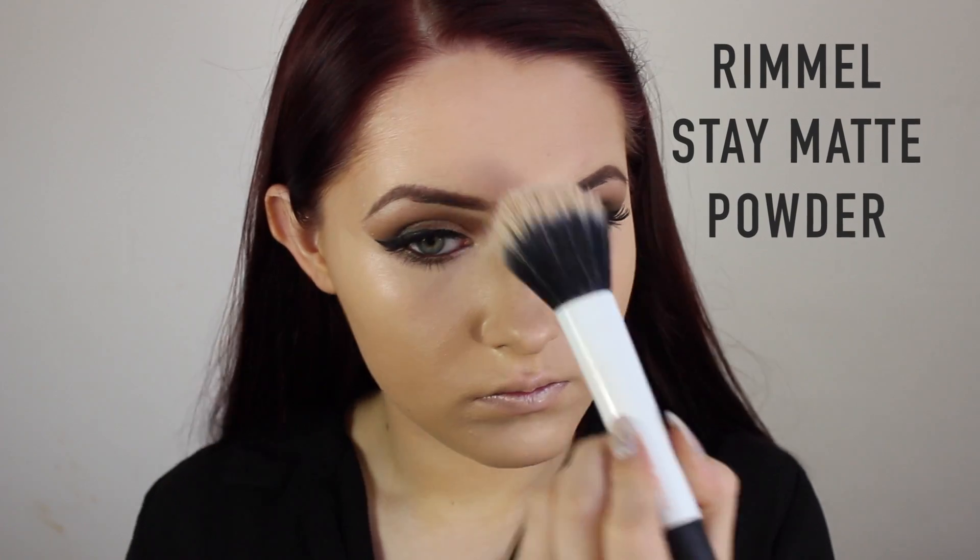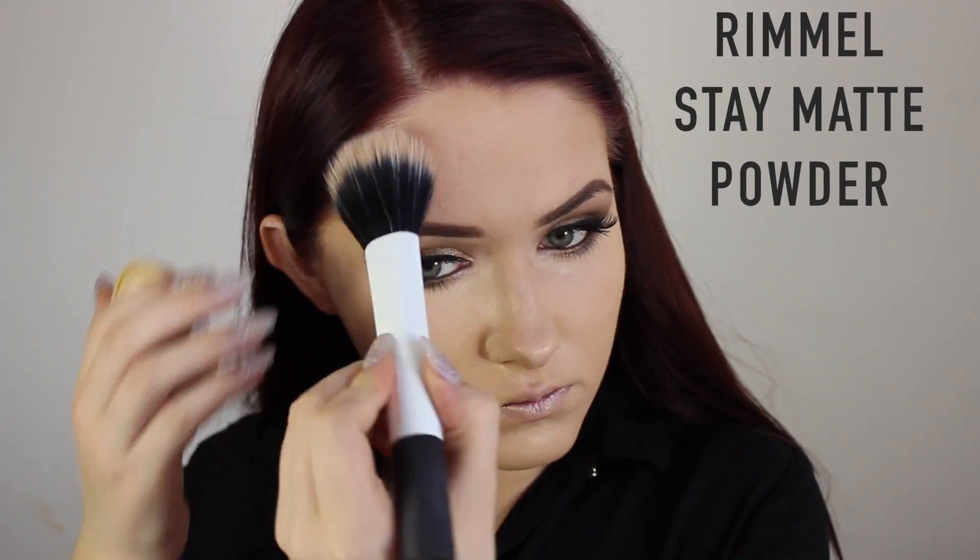Once that concealer is all blended in, I'm taking a real stay matte powder just to matte down any areas that get shiny throughout the day in a bad way — mainly the upper lip section and the forehead.